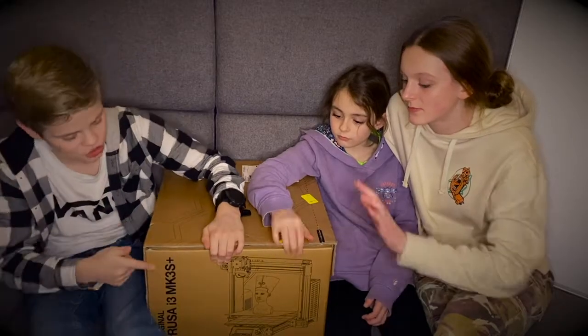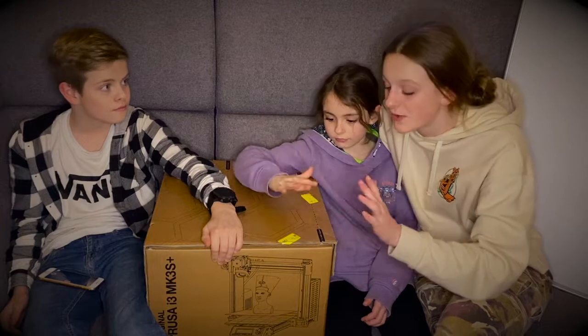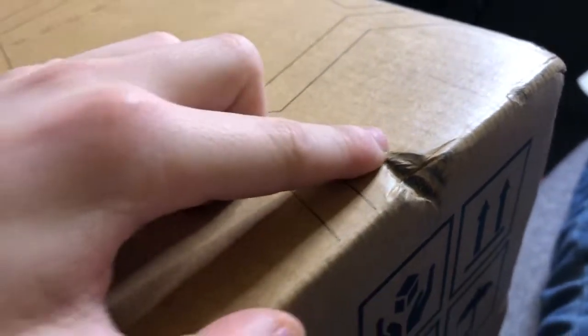Our 3D printer has just arrived, and this is one that we're going to have to build and assemble ourselves, so that'll be interesting. On the way here, it looked like it got knocked. Hopefully that won't do too much damage to the printer itself.